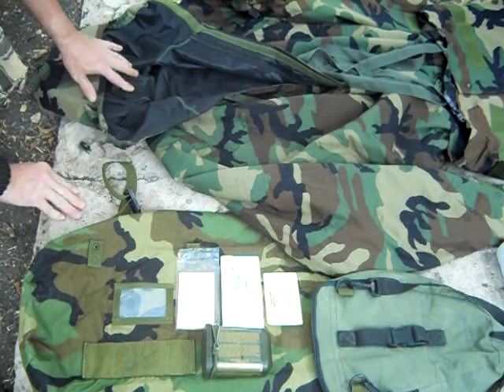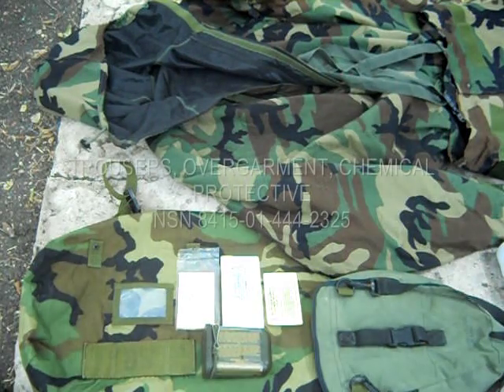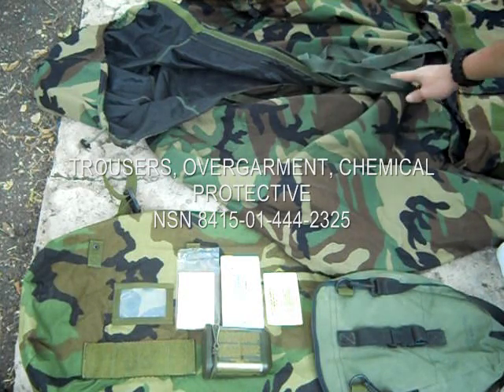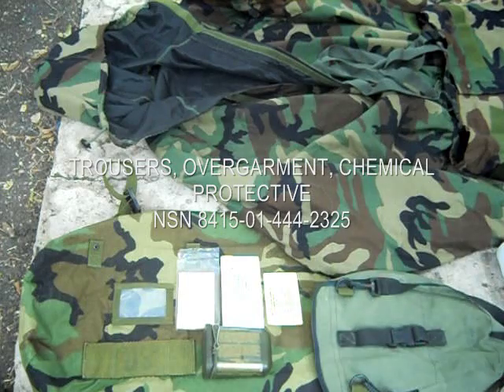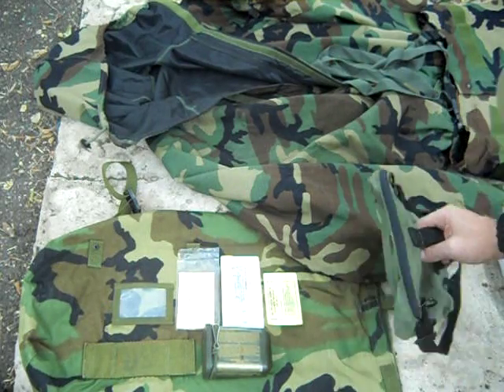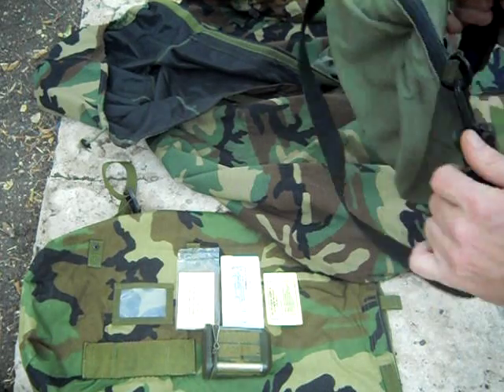I also wanted to show that the pants right here have suspenders, which I also did not see on his suit — though I could be mistaken. This is a brand new suit; I just took it out of the plastic and put it into the ICE pack. Right here we've got the protective mask carrier in this version.